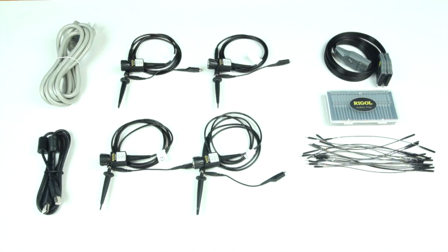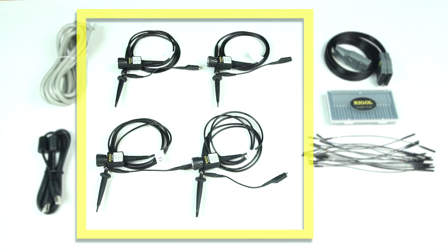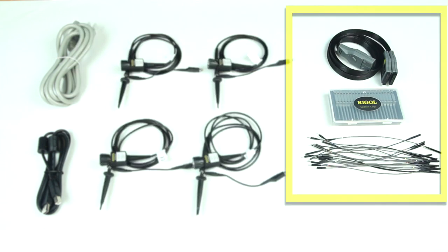The DS7000 series comes with a USB cable, power cord, and four RP-3500A passive probes, which are 500 megahertz probes. For the MSO models, it comes with an additional RPL2316 digital probe, which comes with a ribbon cable, logic head, connector wires, and attachment clamps.